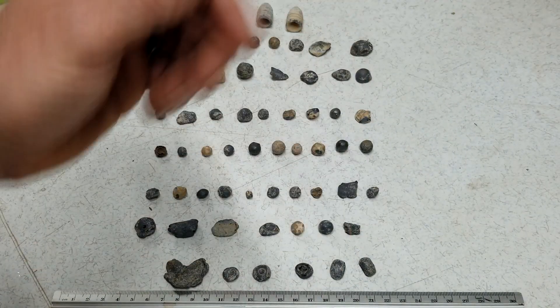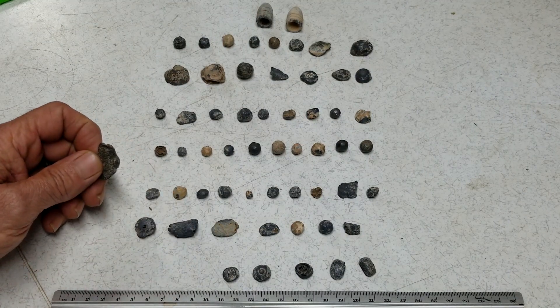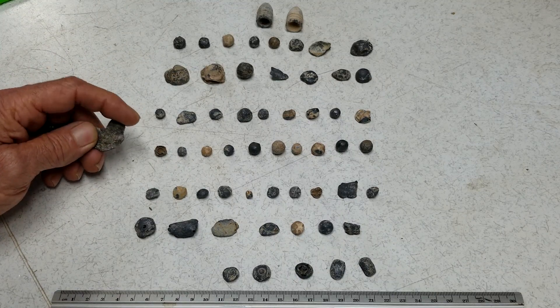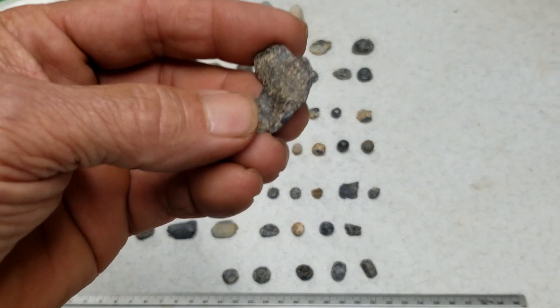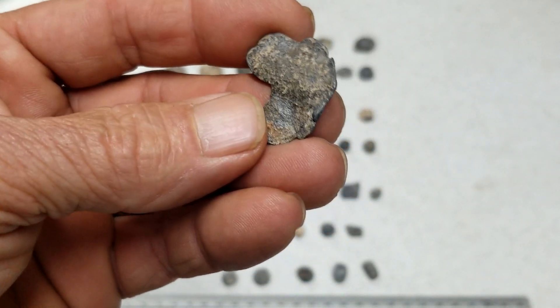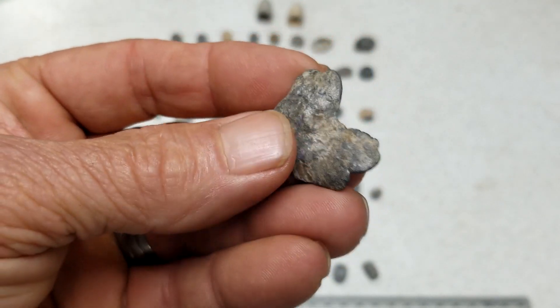When they made their own lead and musket balls in the field, they would carry stuff like this around with them — camp lead, they call it. They'd put it in their saddlebags or backpacks, carrying a hunk of it with them.